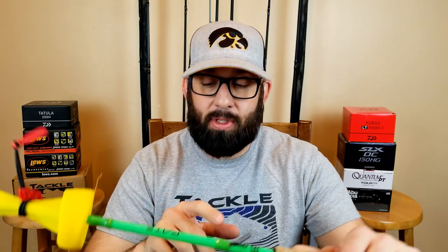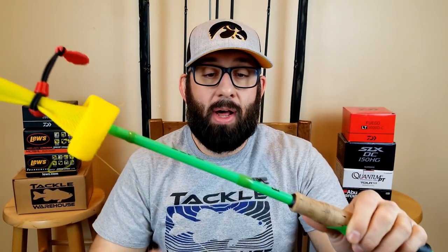Moving over to the combos — what combos do I fish a shaky head on? When I'm going with a light shaky head, so when we're looking at a sixteenth or one-eighth ounce shaky head, I'm always fishing that on a spinning rod. I don't mess around and try to throw it on a bait caster. This happens to be a medium power spinning rod, rated for lures three-sixteenths up to five-eighths of an ounce. That's where I like it to be — up to about five-eighths of an ounce.